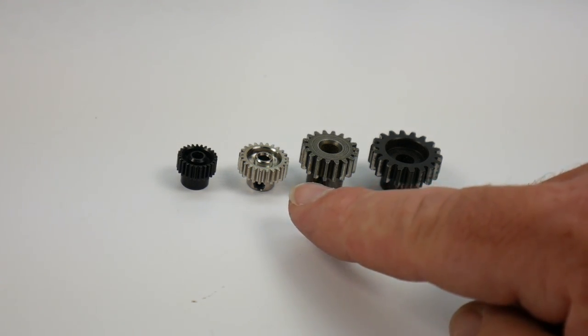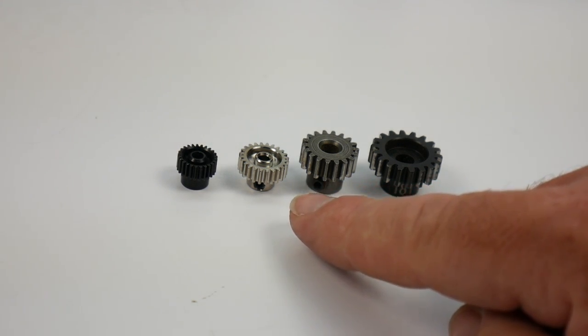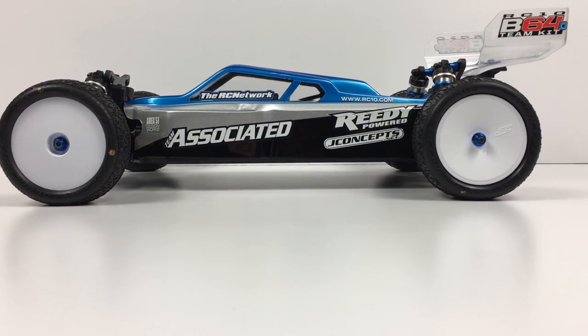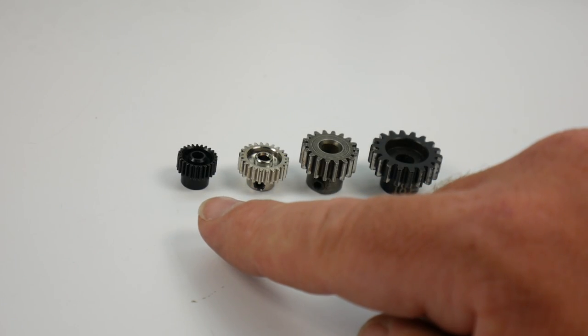Moving on, we have 48-pitch gearing. The higher the number in pitch, the more teeth you'll find. In simple terms, the pitch number tells you how many teeth you'll find in one inch — so in 48-pitch, you'll find 48 teeth per inch. You'll tend to see 48-pitch a lot in 1/10-scale race vehicles like buggies and some smaller-scale vehicles. Finally, we have 64-pitch, which is the finest, and you'll see this in very small-scale vehicles and some touring cars.